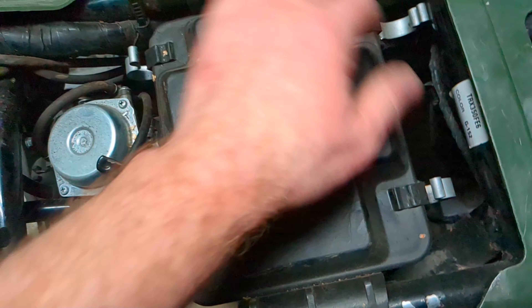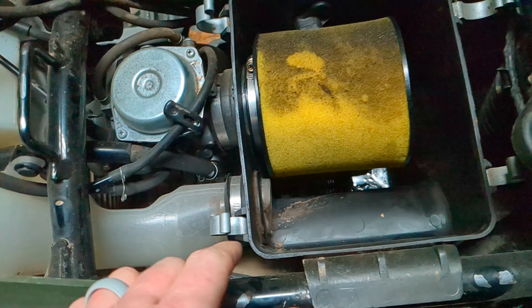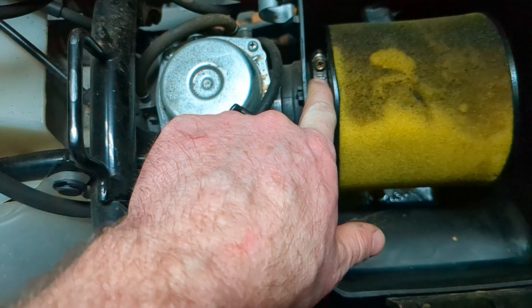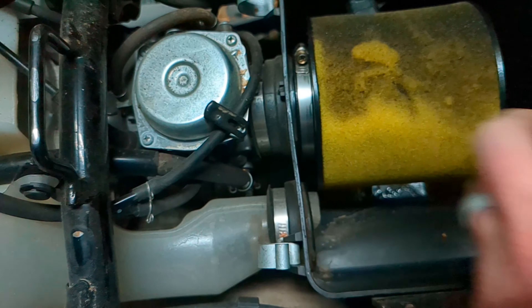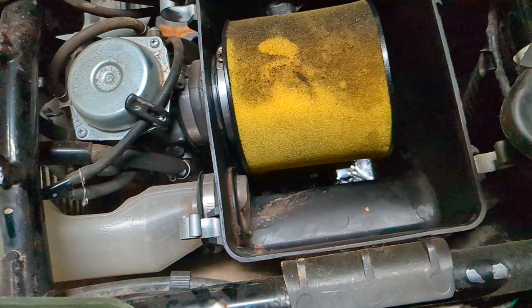Undo the clips and it should pop open right there. Sometimes there may be a little screw on here, so you can unscrew that, then pull it off and put your new one on. It's a pretty simple process really. If you have any questions, let me know.